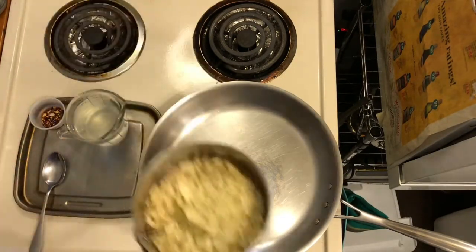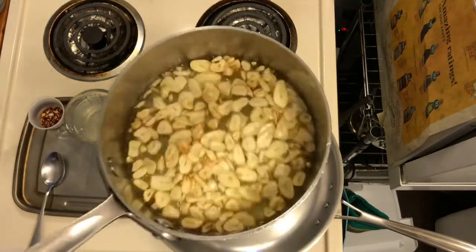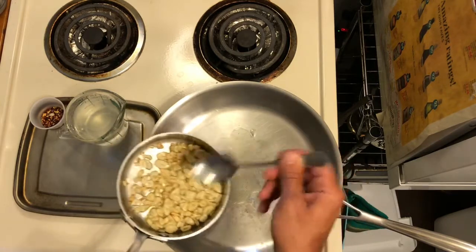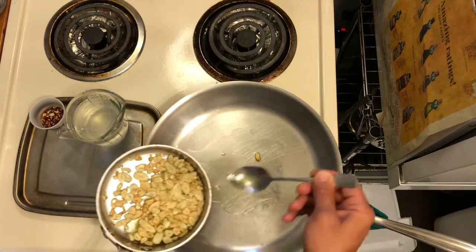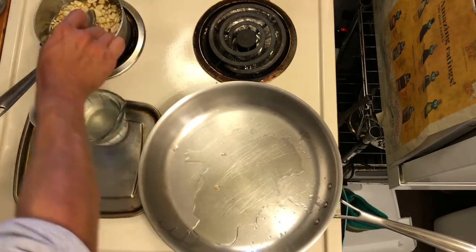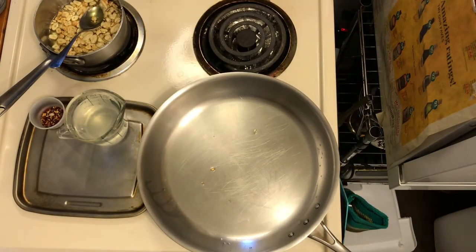The garlic is toasting up nicely — nice and brown. I'll cut the heat; the residual on my electric burner will finish it off. Now spoon some of that beautiful garlic oil into a pan and get your shallots cooking. This is where we feel like we're back in a restaurant cooking. Coat your pan, make sure it's nice and hot, and get your shallots in.